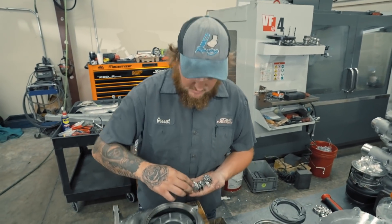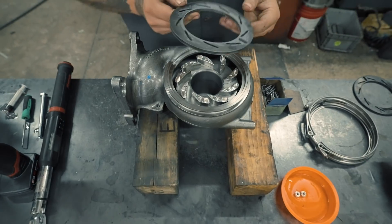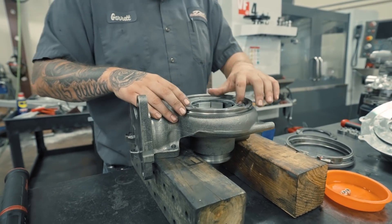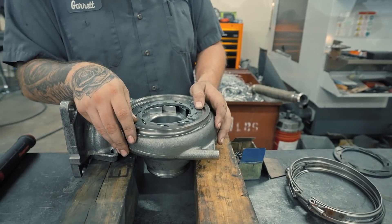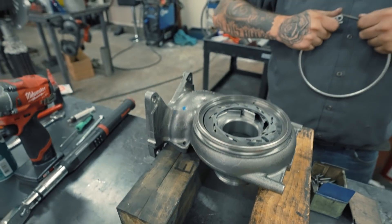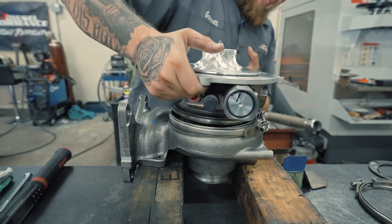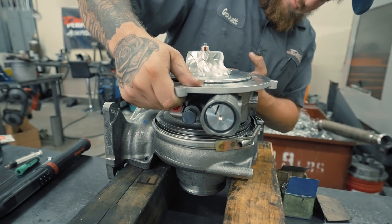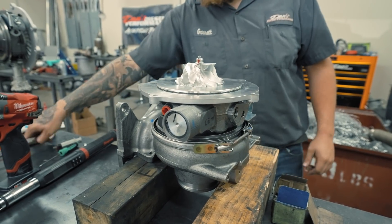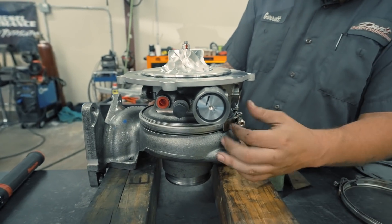We take nine of our billet vanes and install them in the exhaust housing. We grab our unison ring, put it in, actuate it, and make sure all vanes function properly and aren't hanging up. We set them at half, grab our seal, put our seal on, set our clamp on, grab our bearing housing, and set it into our exhaust housing — making sure we line up the unison ring and the alignment pin. Once it's seated, we release the clamp, put our nut on, and torque it to spec.